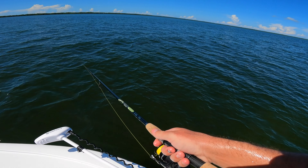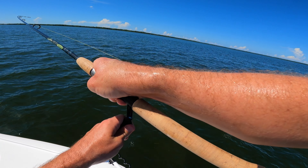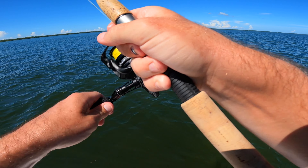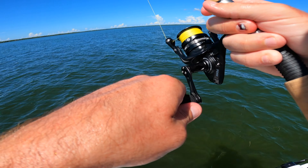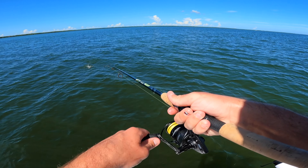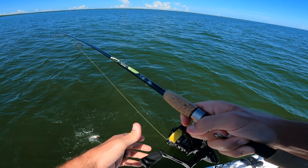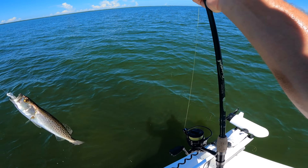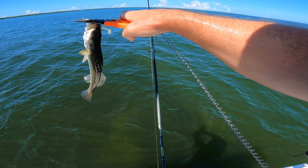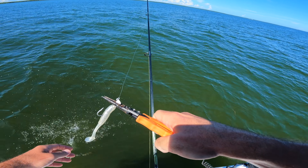I'm getting wrecked too, right here, 10 feet off the boat. I think I got one — is it swimming right at me? Yeah, that's what mine is doing. There you go, cool baby one. Don't even remember how many we're at — that's always a good, good day.